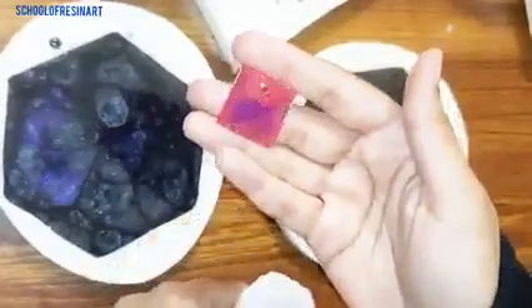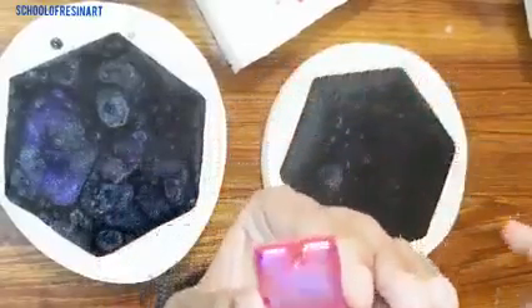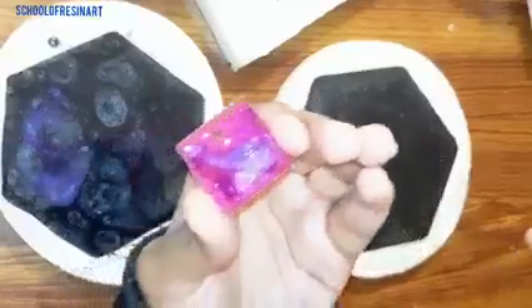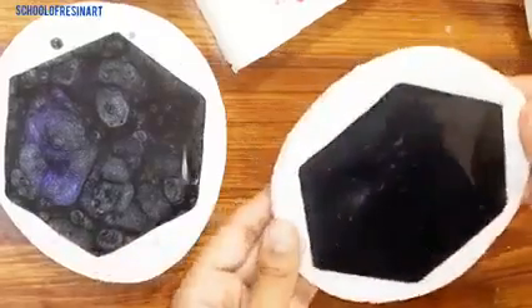This is the pendant mold. I created a hole in it. You can see that the hole is very intact. You can easily use chain with it. Likewise, you can use bookmark molds and chain molds.